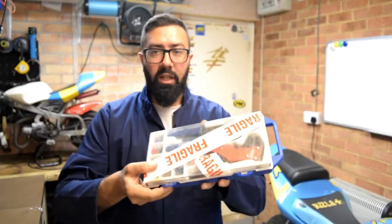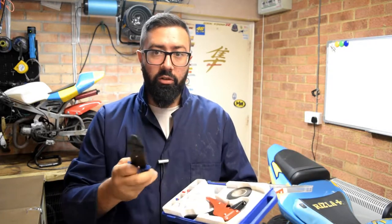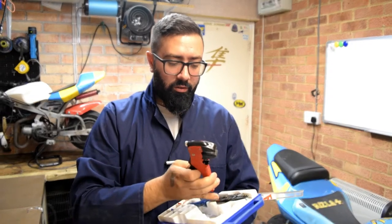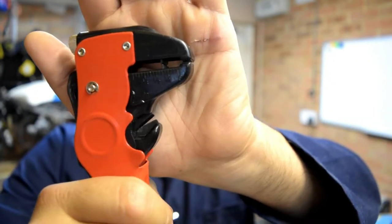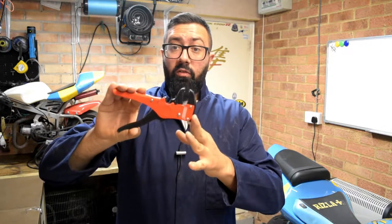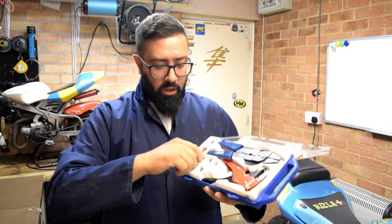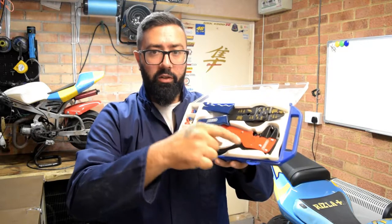If the charger you buy comes with crimp connectors you would be using something like this. The box is broken but the tools are still very useful. This is a crimper — crimper pliers — and it also has a wire stripper. You pinch the cable and in the same action you strip it. It's a very useful tool. I'll put a link below; it usually comes with a few connectors included and has both crimper and stripper pliers.